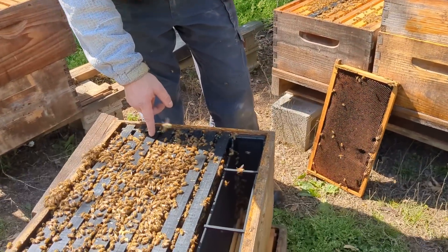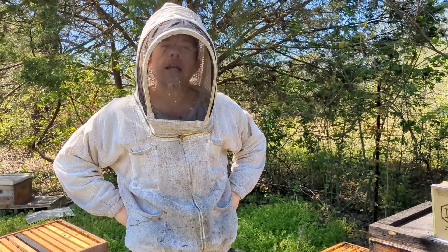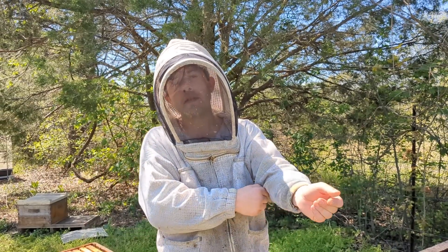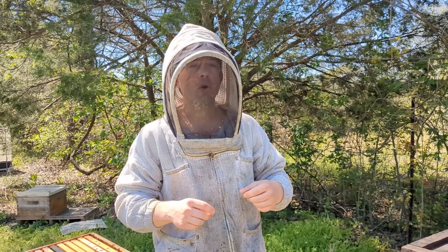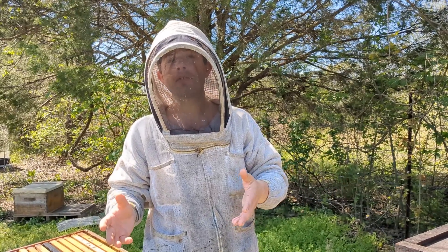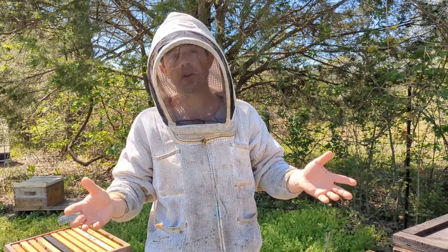What we're going to do with this split is take it to a different location and drop a queen cell into it, hopefully having that queen come back. We're going to drop about 40 queen cells with this round. If I can get 30 of them to come back, we'll check in a little over three weeks after dropping the cells. Any that have queens stay, and the ones that don't will get paper combined back to the ones that did have a queen, so we don't have any laying worker situations.